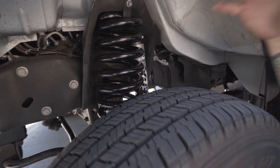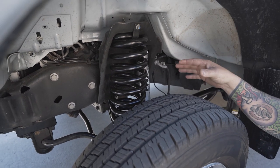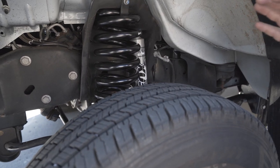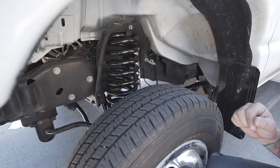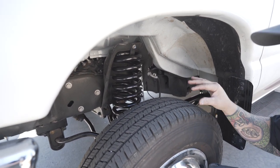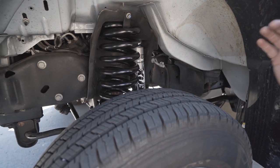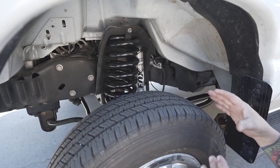So what we're doing and how we're getting our lift out of this — if you're new to the channel and you've never seen one of these before, we're putting a massive coil in here. This coil is a lot bigger than the other one. Another thing that we're doing is we're putting our Fox shock on here. The Fox shock is specifically valved for this front end, so it's going to work really well.